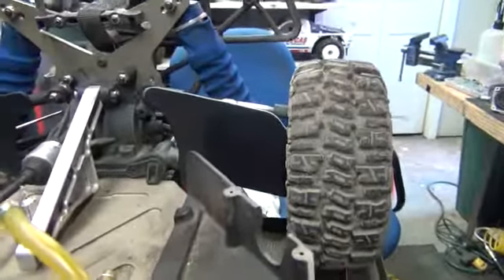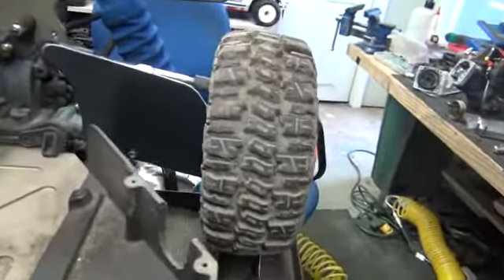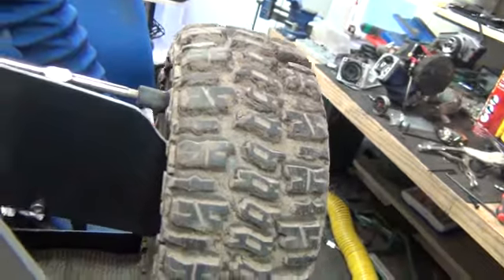Hi fellas, there it is — calling it the OB, the OB bashing CV protector. It is basically the maximum amount of protection I can get out of the protector without getting it into the wheel.